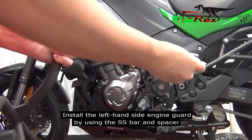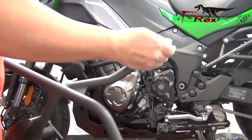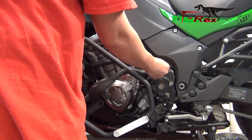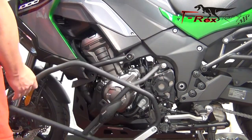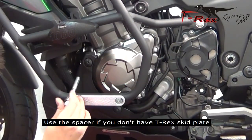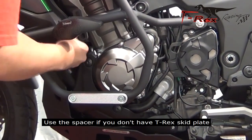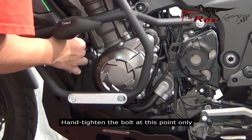Install the left hand side engine guard by using the SS bar and spacer. Install the M10 bolt — use the spacer if you don't have a T-Rex skid plate. Hand tighten the bolt at this point only.